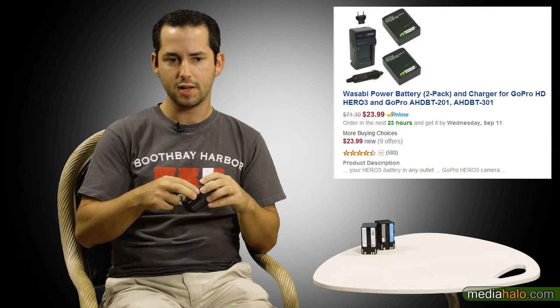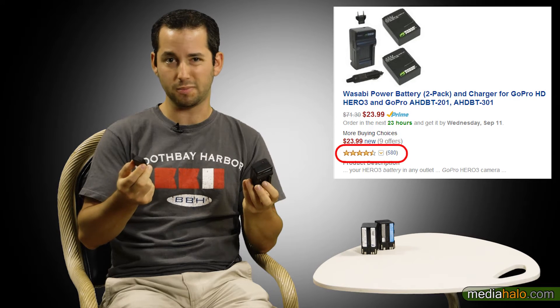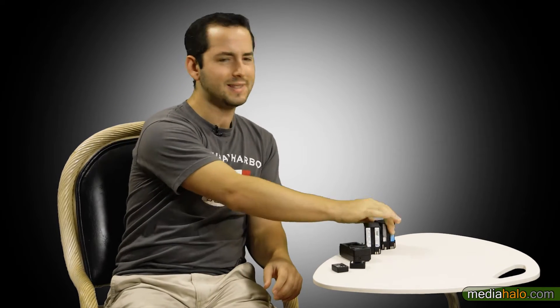When you go to Amazon, you'll notice this GoPro battery is rated good, but the Wasabi batteries are rated really good too, from around 200 people. You'll also notice the Wasabi batteries have a higher milliamp rating — we'll get into that in a second. So at $18 versus $24, you get more for $24, but it's not a huge deal either way.